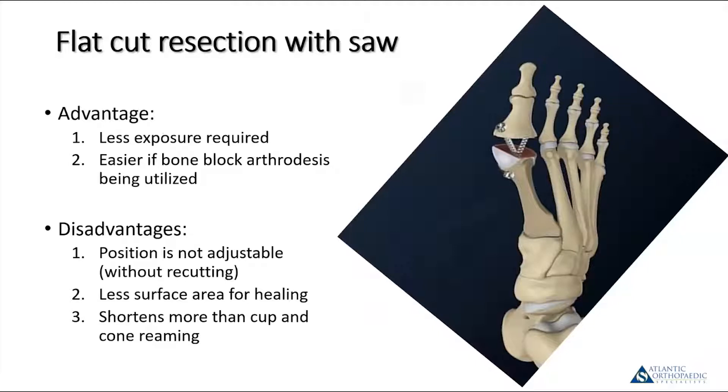The disadvantage is you have to get this cut right — if you're off, what you cut is what you get. Unless you go back and re-cut, your toe position isn't going to be correct; you can easily put it in too much valgus, varus, plantar flexion, or dorsiflexion. This is a game of millimeters. Where you put the toe and where it heals is exceptionally critical. There's also a little bit less surface area than with cup and cone reaming, and in many cases it will shorten more, which risks a transfer lesion to the lesser metatarsals.